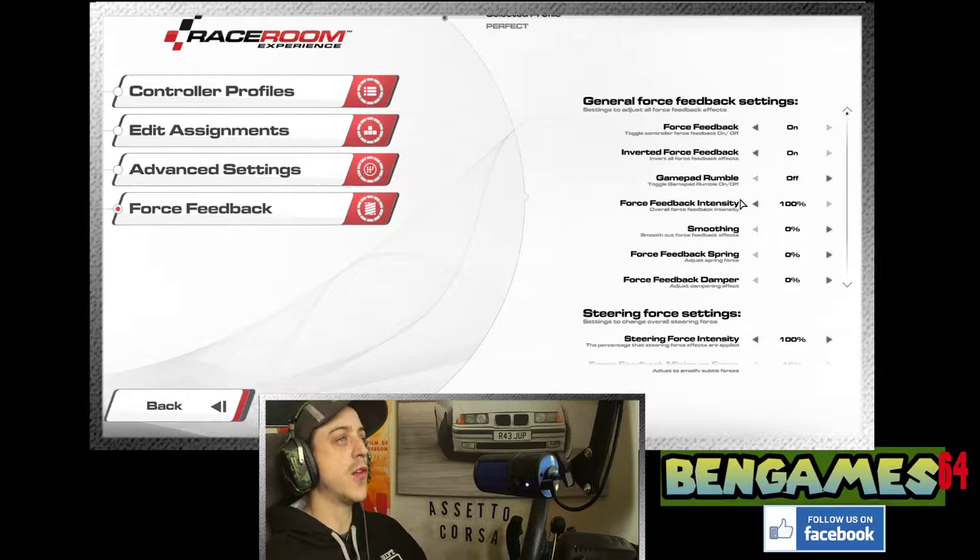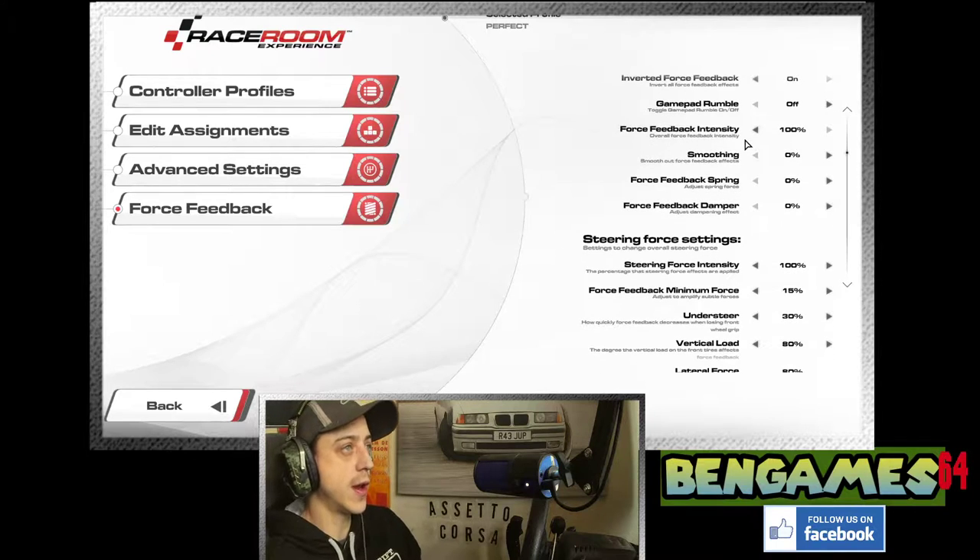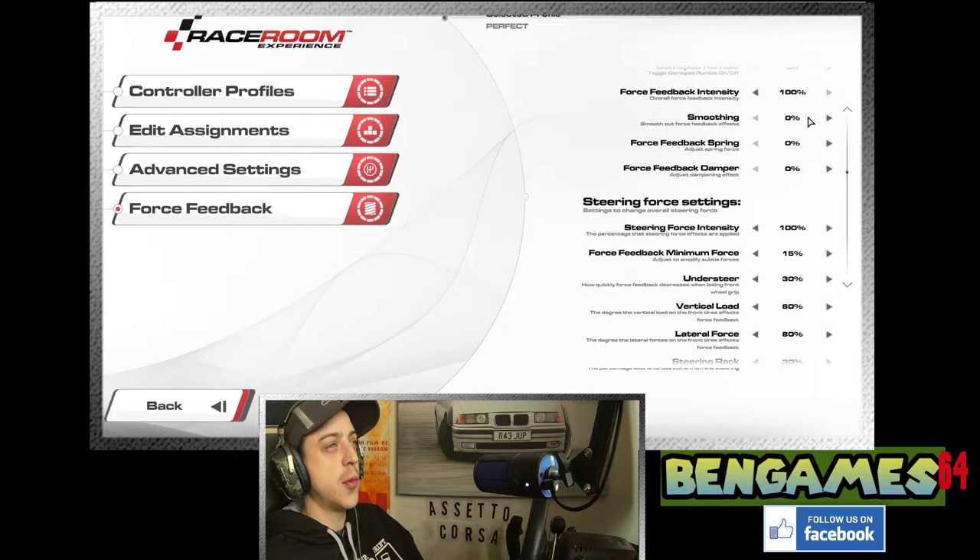On the right, general force feedback settings. First: force feedback on. Inverted force feedback on — with the Logitech it seems to work with inverted, otherwise it feels like you're pushing away from the corners. Gamepad rumbles off — no effect unless you've got a controller anyway. Force feedback intensity at 100%. Smoothing turned off completely. Force feedback spring turned off completely. Force feedback damper turned off completely.